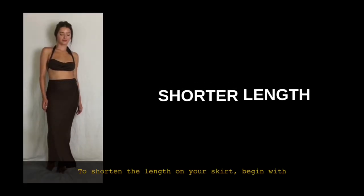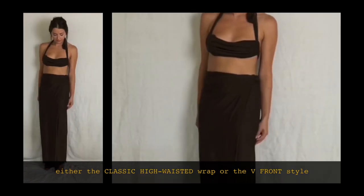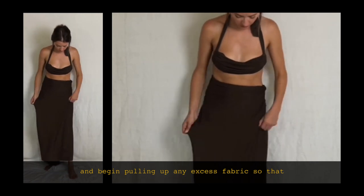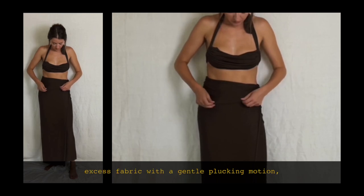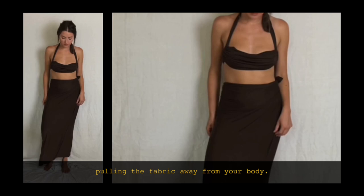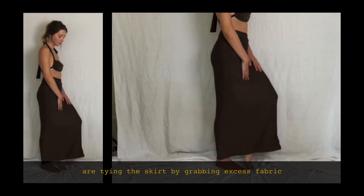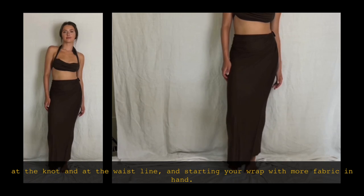To shorten the length of your skirt, begin with either the classic wrap or the V-front style and begin pulling up any excess fabric so that it meets your desired length. Disperse any excess fabric with a gentle plucking motion, pulling the fabric away from your body. You can also adjust a shortened length when tying the skirt by grabbing excess fabric at the knot and at the waistline, starting from there.